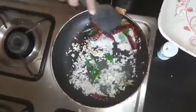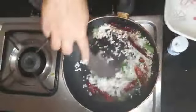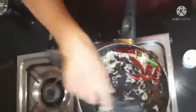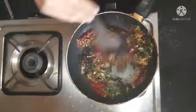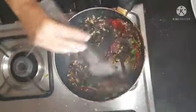We will put the pot in our pan. I will put the sauce on and mix it in.